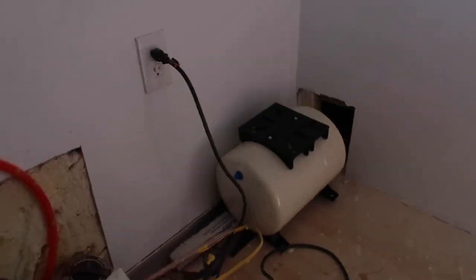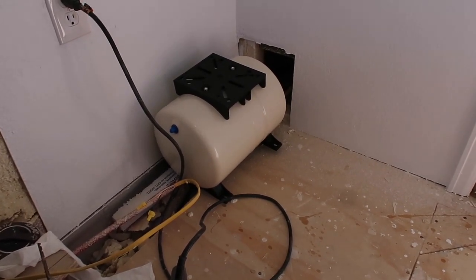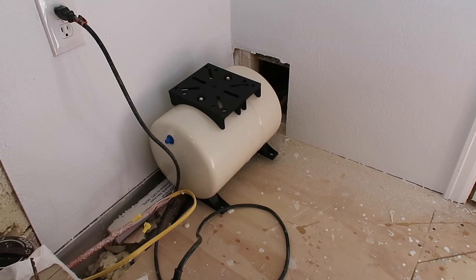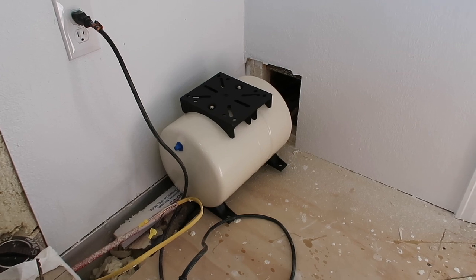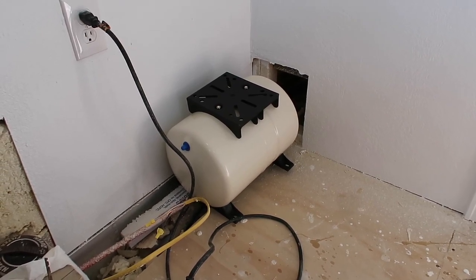In this corner, of course, it's where my pump and my 6.6-gallon pressure tank came in. It will mount right there, the pump will mount right on top of it. In a few days we'll have water in this thing — isn't that great?